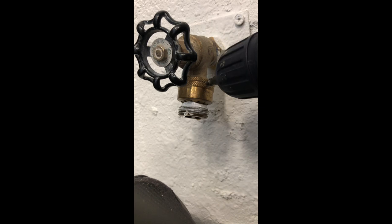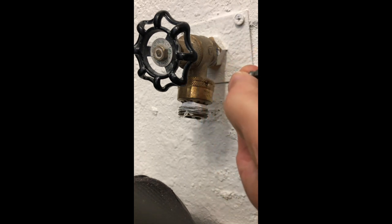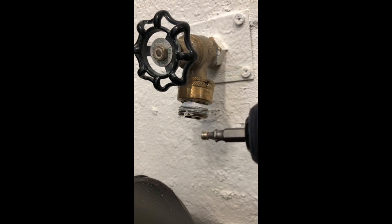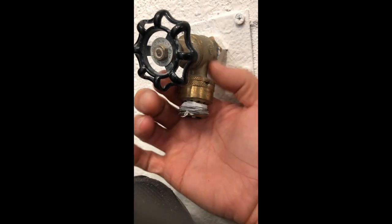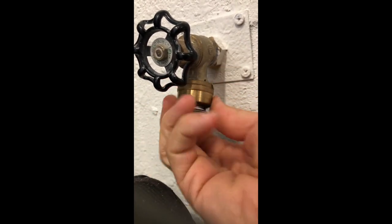Once it backs out, you'll see me turn it slowly and I'm putting a fair amount of pressure in there to make sure it doesn't spin. Once it backs out, there you have the broken-off pin that we couldn't get off. Once that's out, it should just back out with hand pressure. So that's a simple, easy, quick way of getting rid of this.